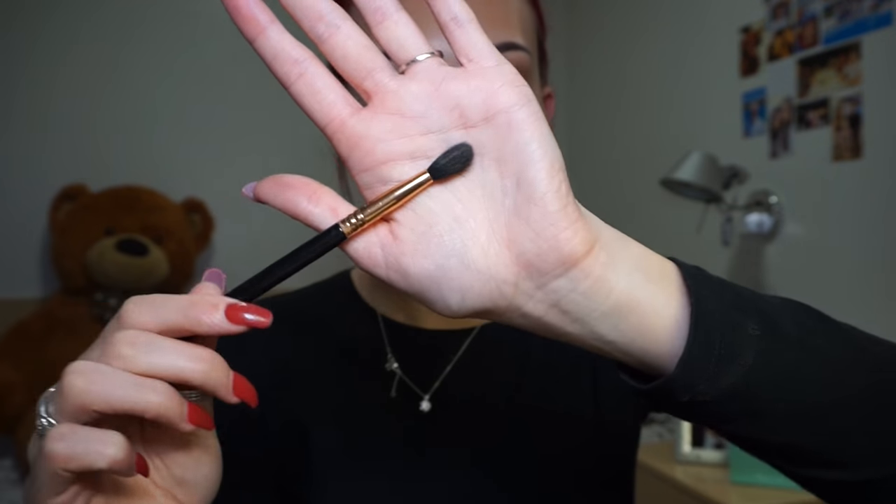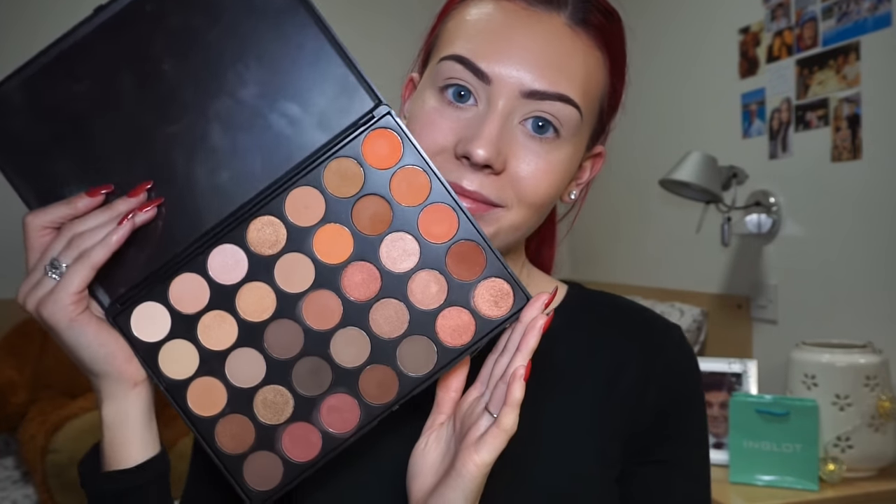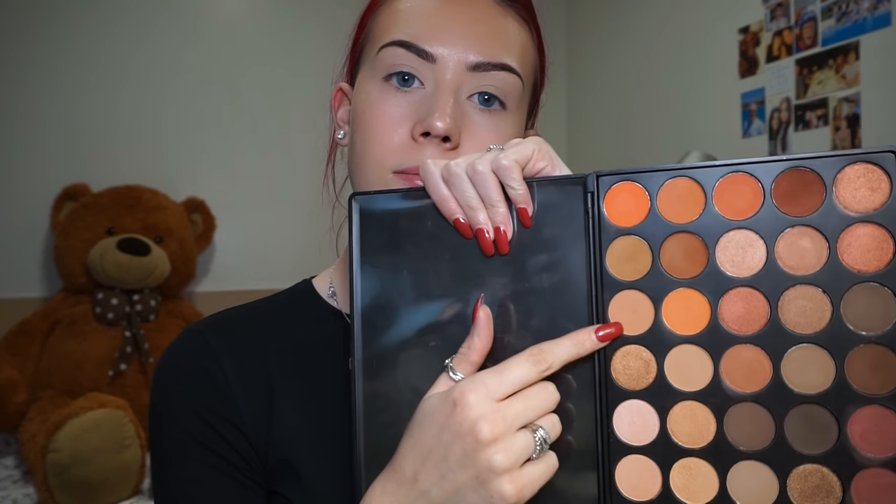So I'm just starting off with my Morphe M35O palette and my Sigma E40 blending brush. I'm just choosing this light brown shade from the palette as my transition shade and buffing that into the crease.